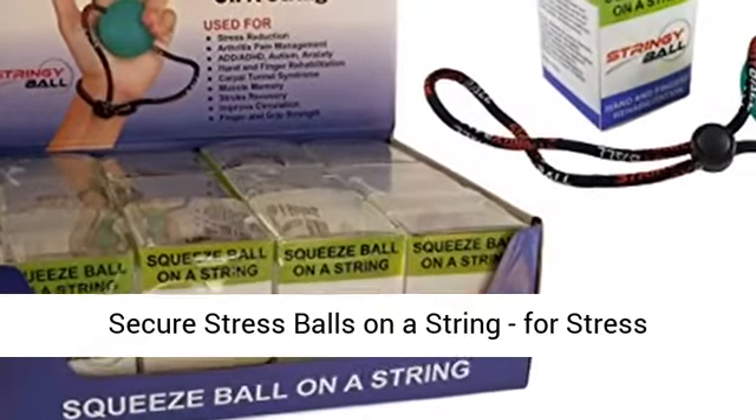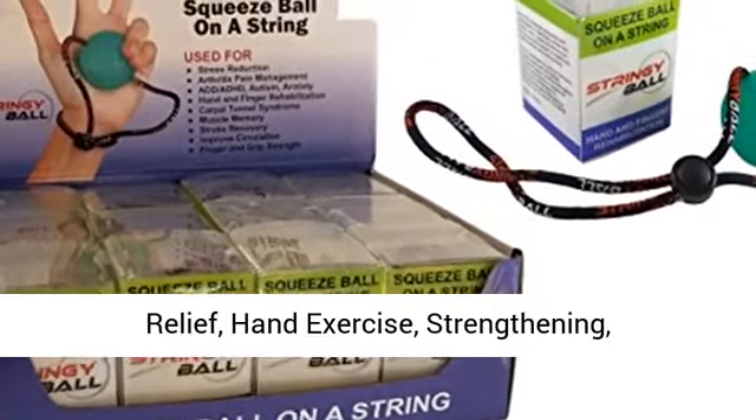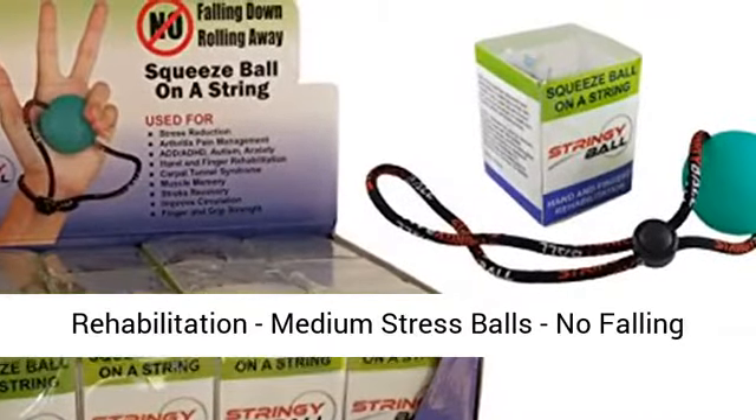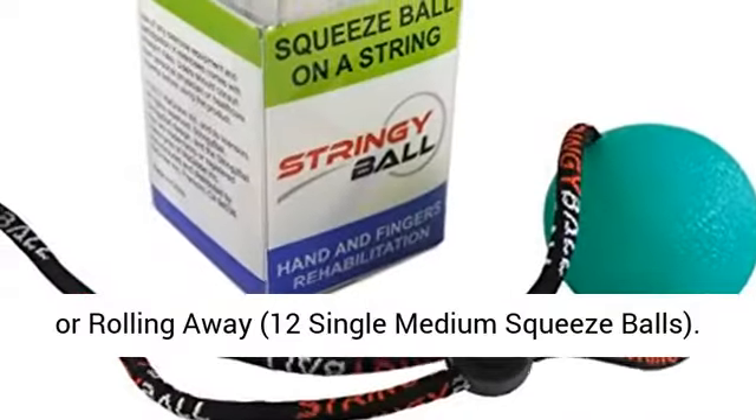Secure stress balls on a string for stress relief, hand exercise, strengthening, and rehabilitation. Medium stress balls with no falling or rolling away — pack of 12 single medium squeeze balls.